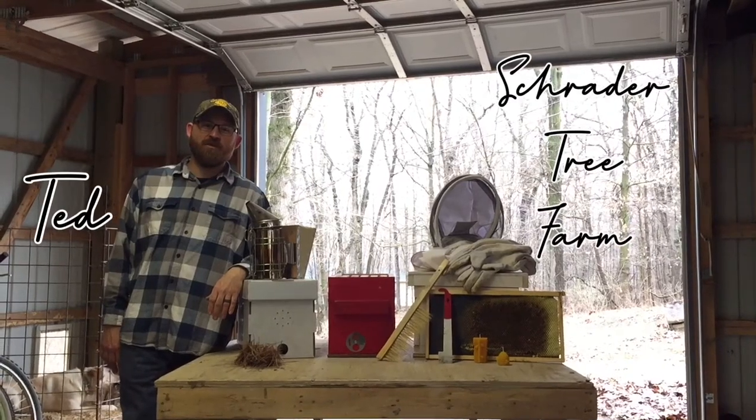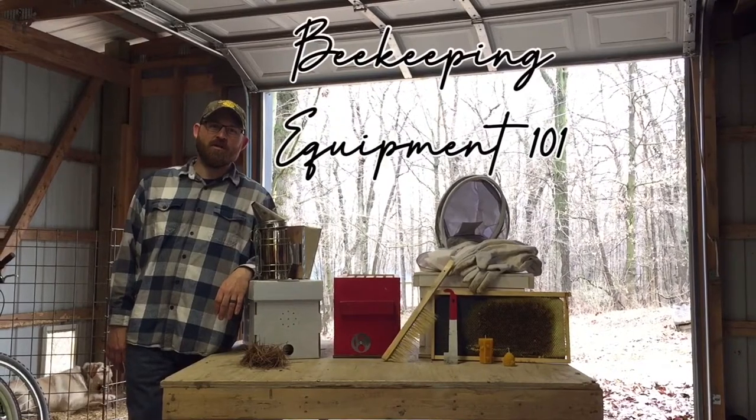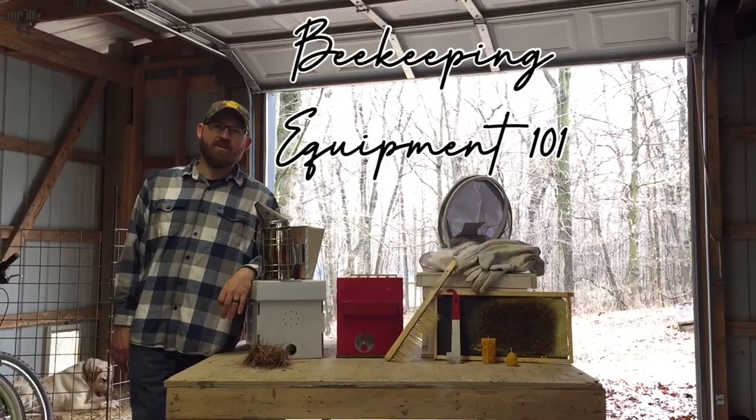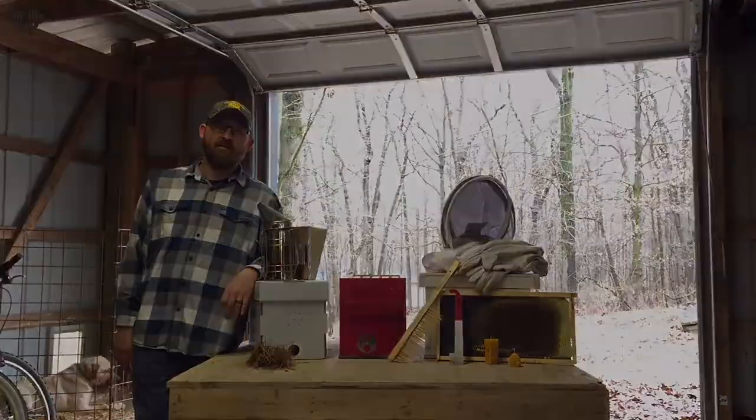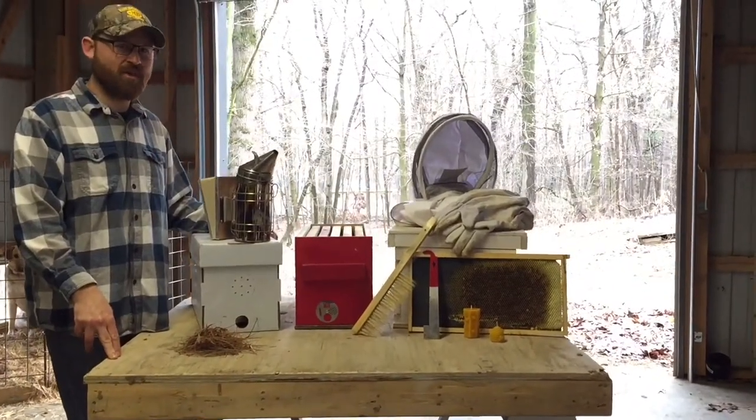Hey, this is Ted with Schrader Tree Farm. I just want to talk a little bit about beekeeping 101 and some of the equipment you'll need to get started in beekeeping. So let's talk through some equipment you're going to need as a basic beekeeper.